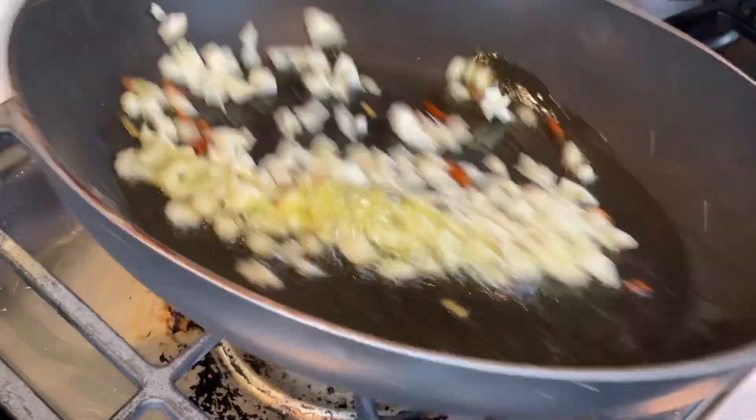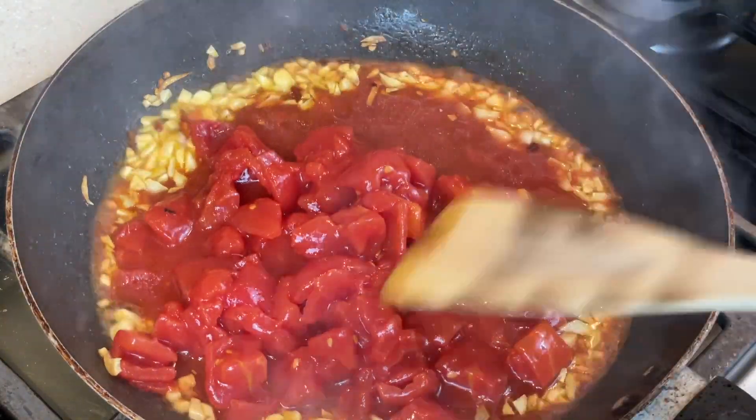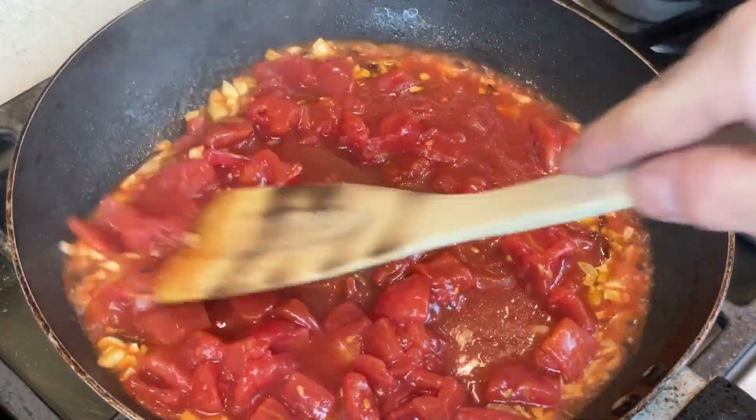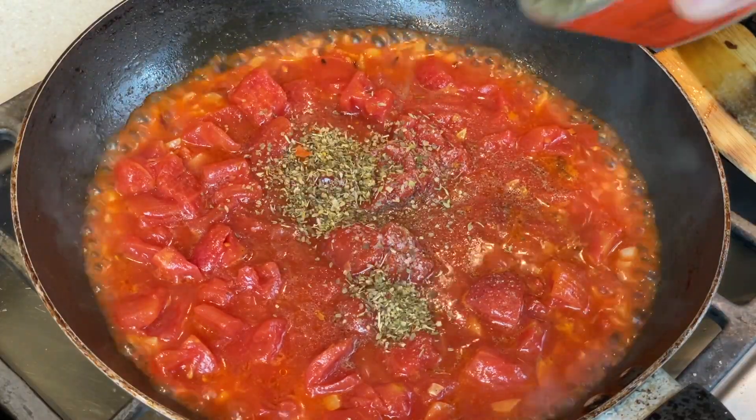This gets fried for a minute or so just to infuse the flavors into the oil. Then I'm just going to dump in a can of diced tomatoes — I just popped the can open and dumped it in. I'm seasoning this with a pinch of salt and a Sicilian spice blend.